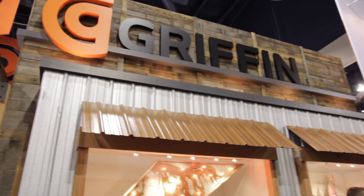Here we are in the Griffin booth at EI Lounge at CES. We're with Jackie. Griffin is really well known for doing a lot of accessories and stuff for various iPhone, iPad, and whatnot. Now this is something different — what have you got going on here?